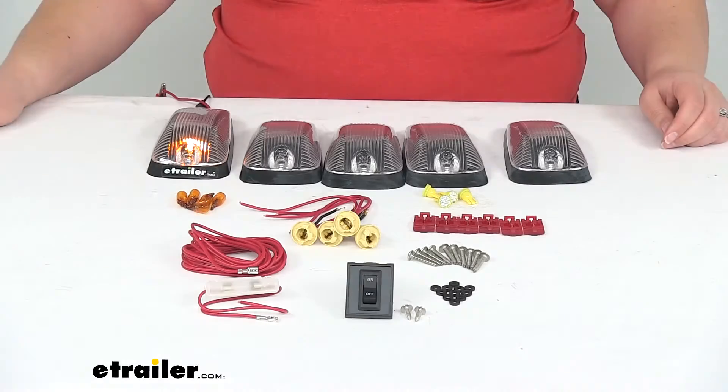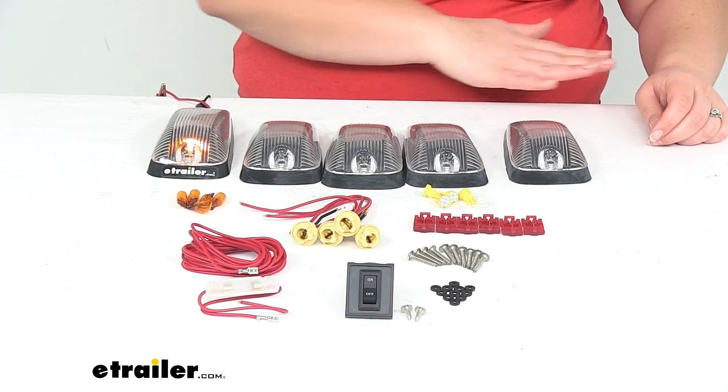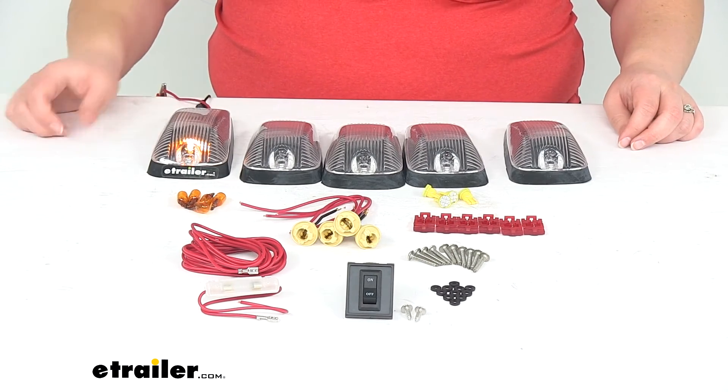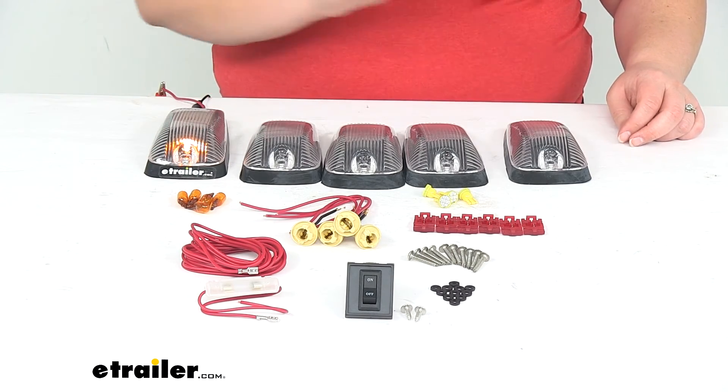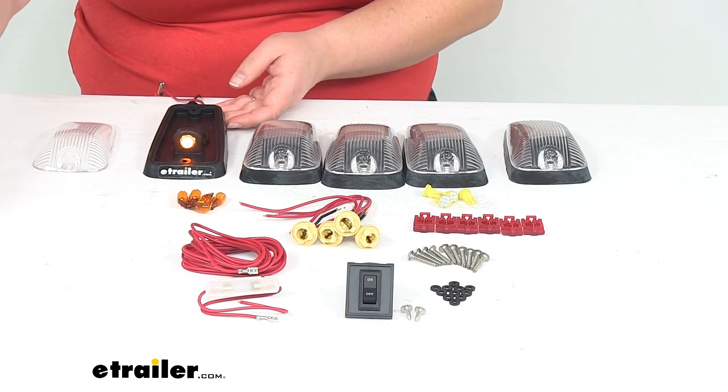I'm going to turn the light out in the studio so you can get a better idea of what that looks like in the dark. The idea with these lights is not to provide you with better visibility while you're out on the road — this is to make you more visible to other people on the road. I can only show one at a time with my setup, so just use your imagination for the other five, but that gives you an idea of how bright it is.